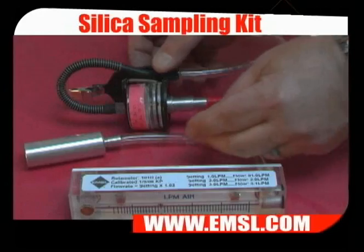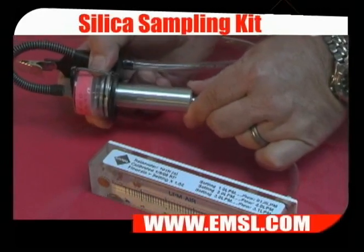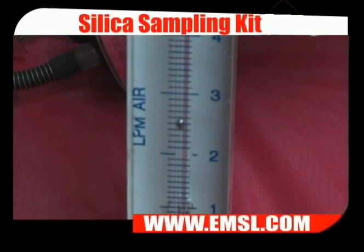To calibrate, attach the calibrator adapter to the cyclone and turn on the pump. Adjust the pump to a flow rate of 2.5 liters per minute.